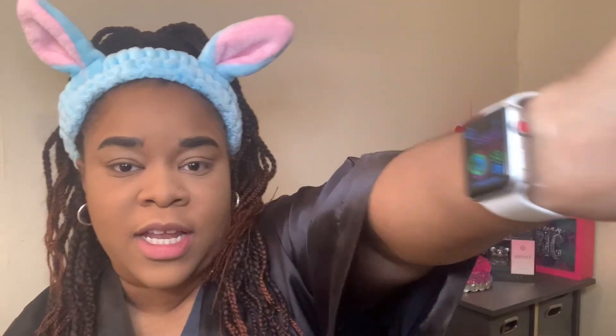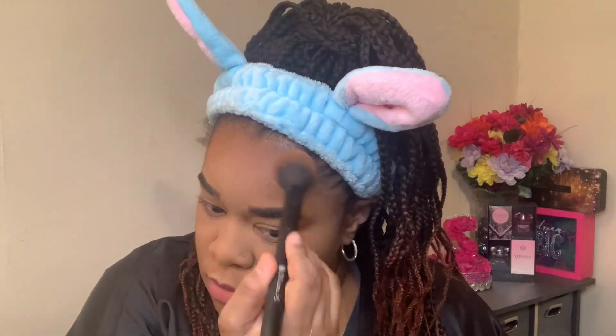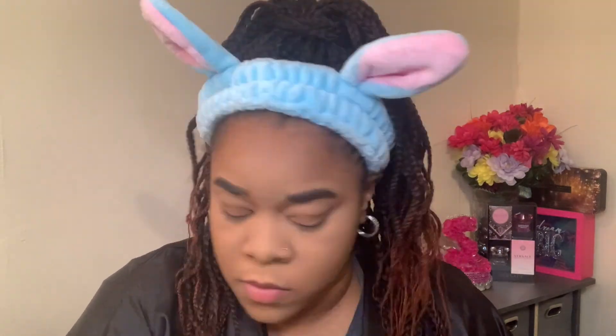It is currently 3:38 PM — I got a bit of a late start but I'll call it 3:30 to be fair. I'm going to try to wear this foundation for a couple of hours so you can see the wearability. The base is looking really good so far. I'll come back to the face once I'm done with the eyes.